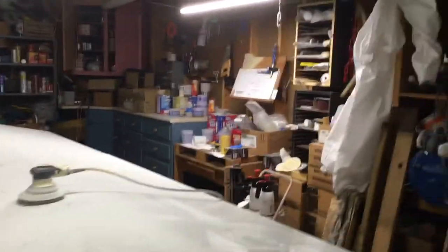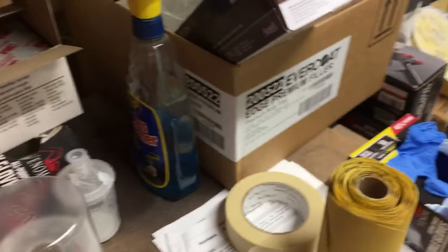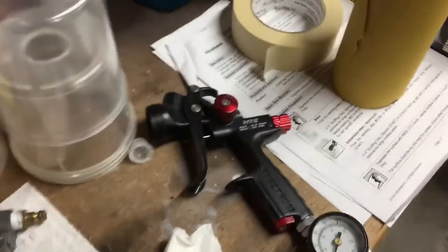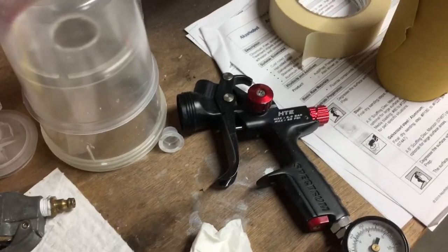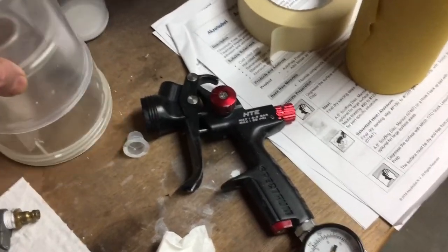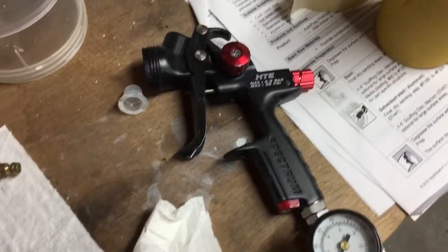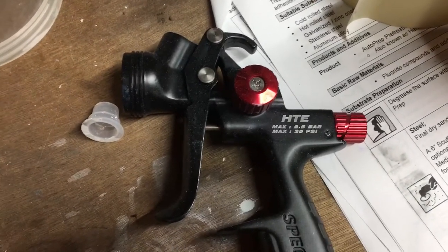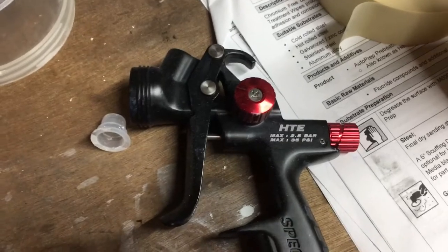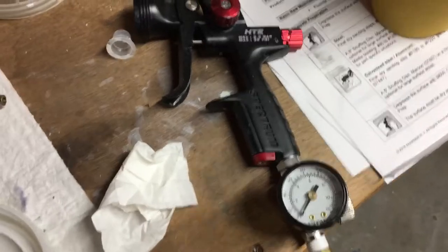I ended up buying a new gun — I don't know what to think about it yet. I used it on the vertical stabilizer yesterday. Here it is. It's a Harbor Freight gun, it's $200, $220 now — you can get it on sale. I got it for a little bit less than that. It is the Black Widow HTE version. They also make this in an LV low-pressure high-volume version.